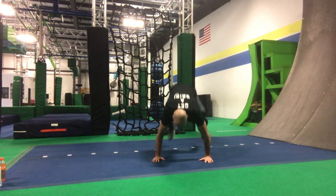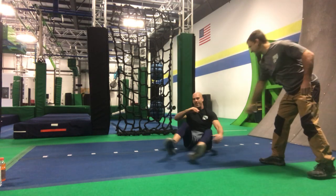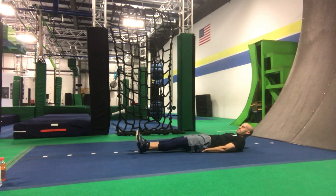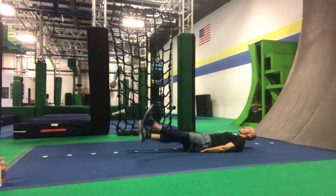Back on your back in flutter kick position — head up, feet off the mat. So they can see you sideways. Flutter kicks — go.